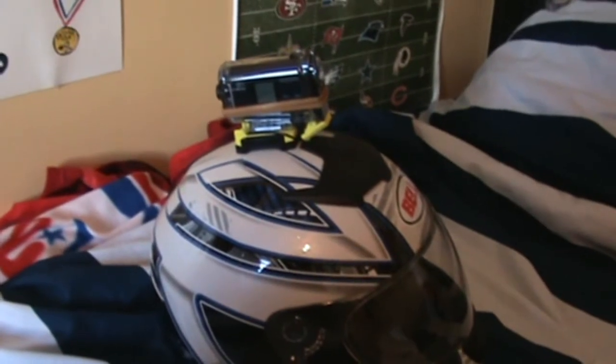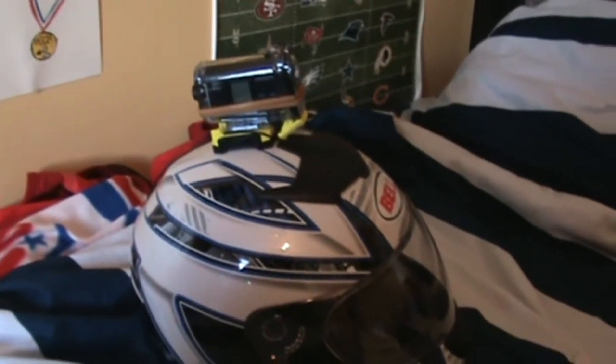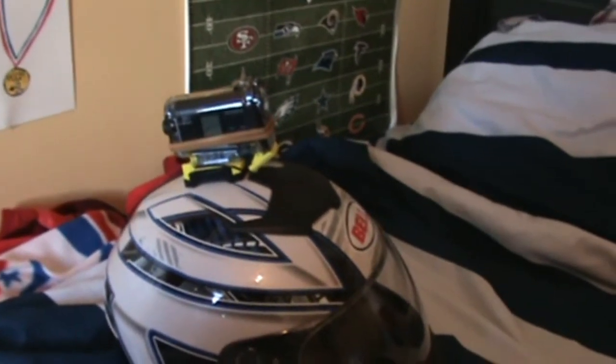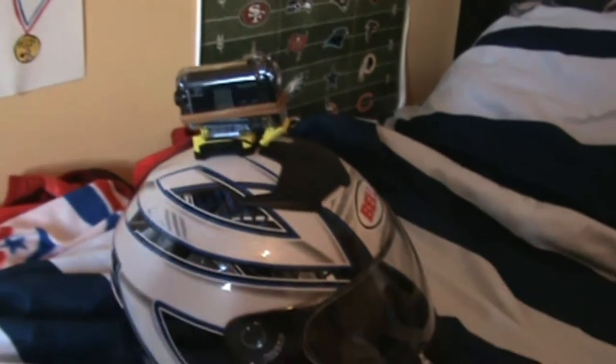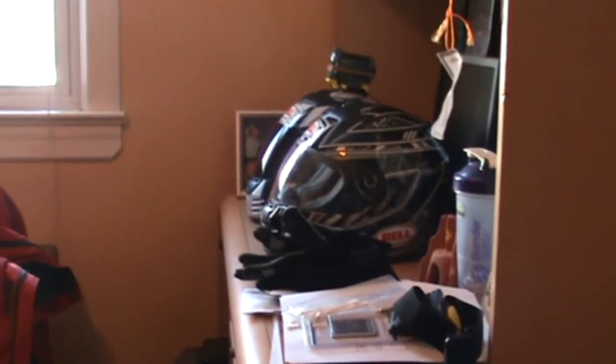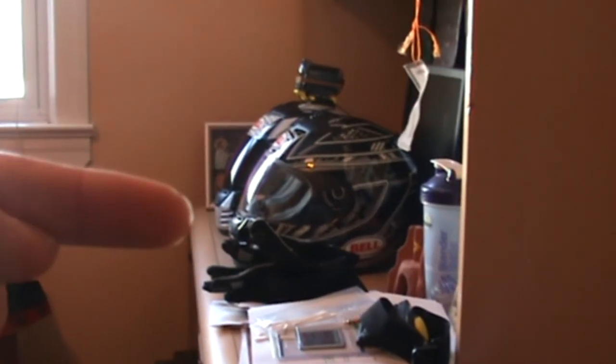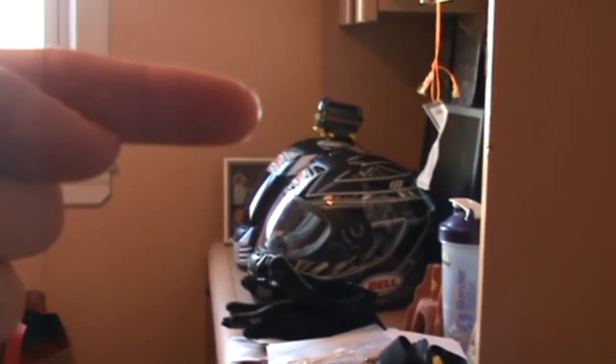If you guys have any questions about the camera, let me know and I'll be happy to answer them. Like, rate, subscribe, and thanks for watching. If you guys want to see a review of my helmet, click right here. If you want to see a review of the Sony action camera, click right up here.